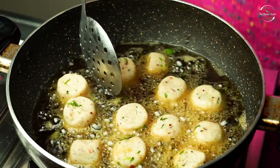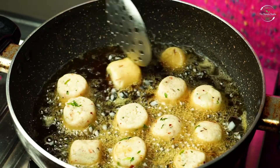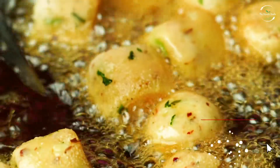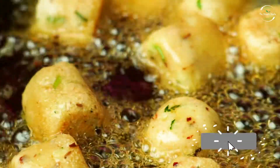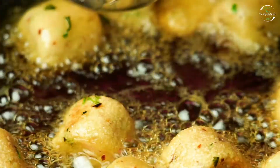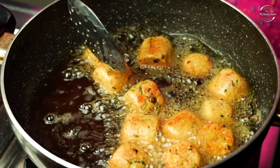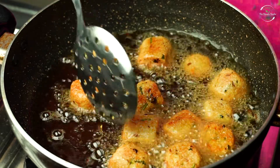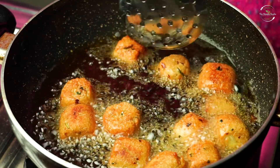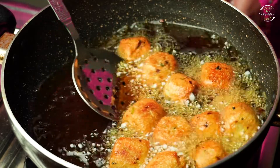Now we will cook these on medium to high flame. Let's put them in the pan. Our snacks are ready!